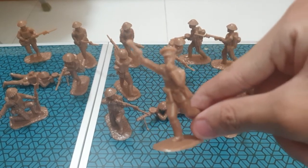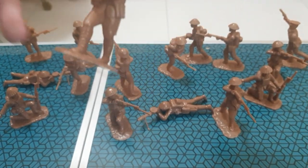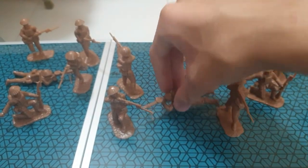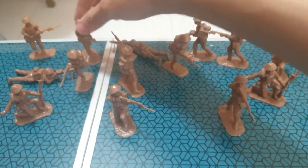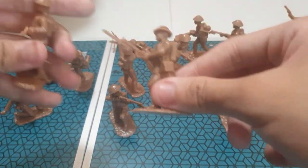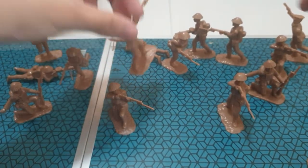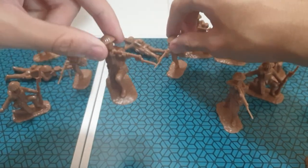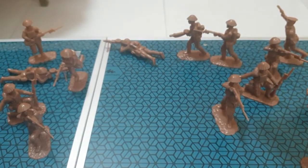A machine gunner. Crawling guy. Runners, or a guy who is reloading. Guy shooting. Crouching. Another runner, about to stab someone. And that's all we have.